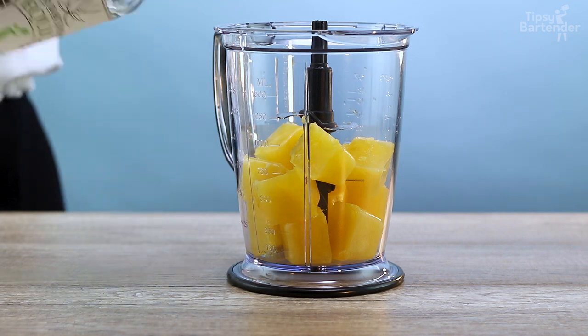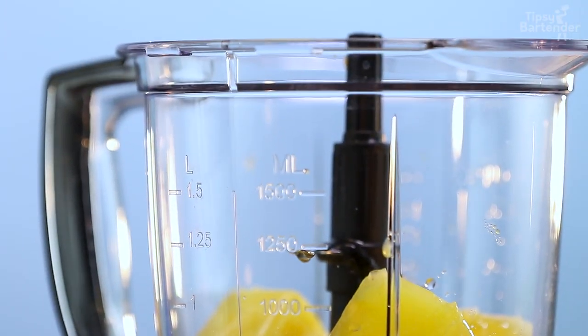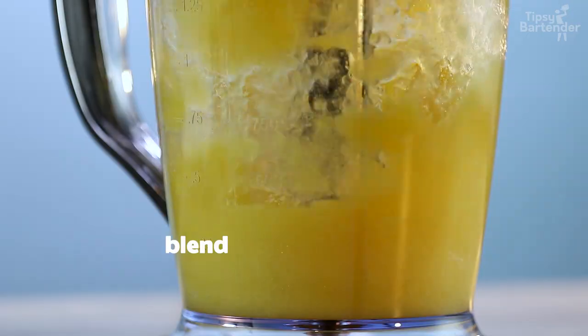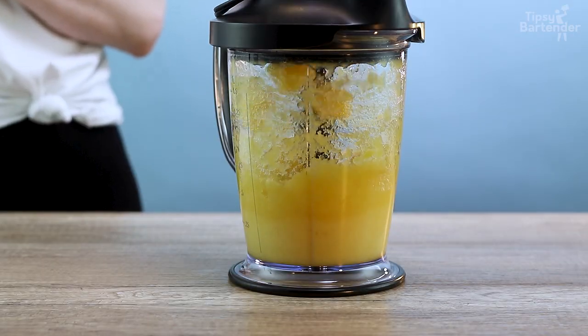Then we add in a bit of tequila. Just a hint of Mexico. Buenos dias, it's uno poco de Mexico. And then we blend that into a nice slushy slush.